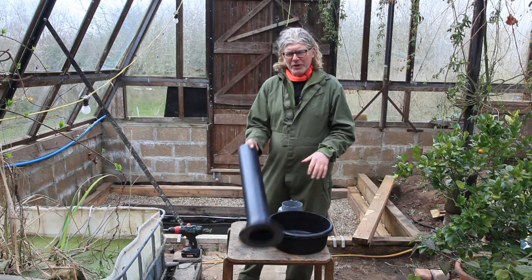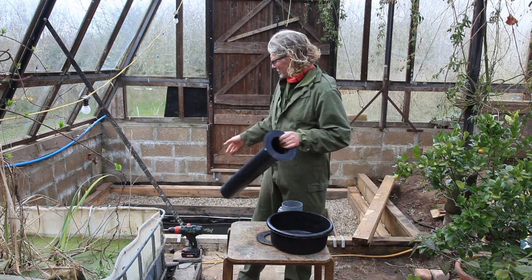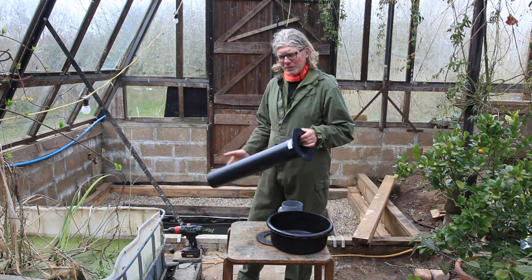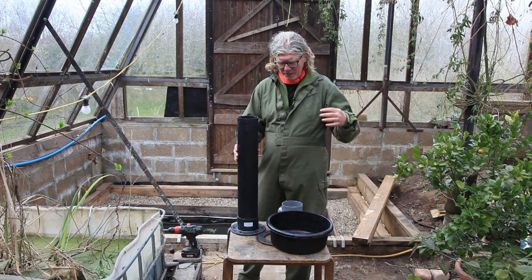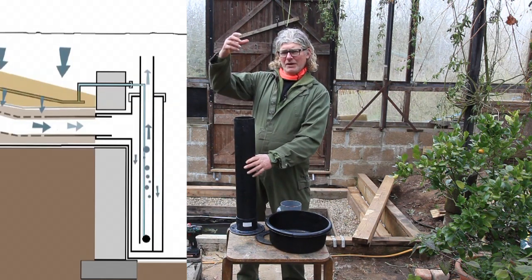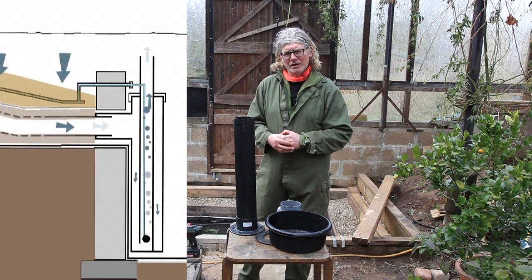So now these pipes are going to be assembled into an airlift pump system suitable for this pool. Because it's a shallow depth of water, we're going to use what I call the enhanced airlift pump system — which is basically where the pipe comes in, gets taken down to the deeper depths, and then comes up. So we're going to use the maximum depth of water for an airlift pump.